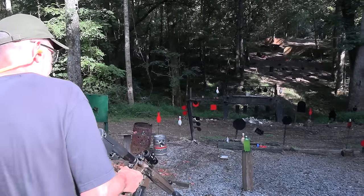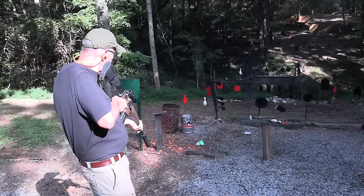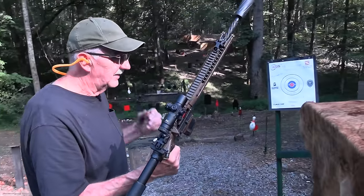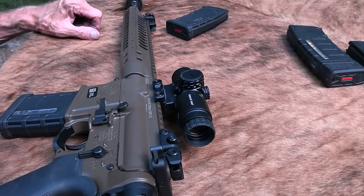I bet I can hit this guy without aiming. Yeah, boy. How about you, bowling pin? Popped him over. Could tell I was empty. That is purrty, purrty purrty. And we got us a hot suppressor.